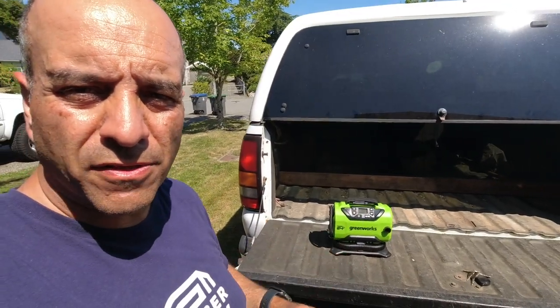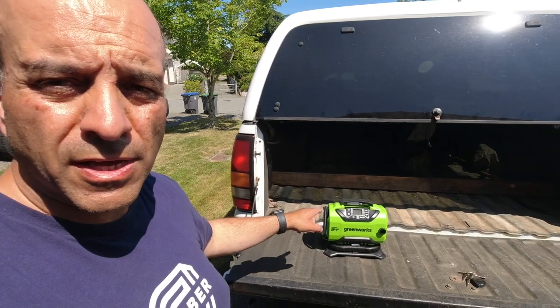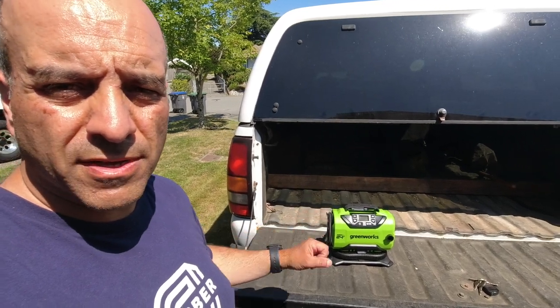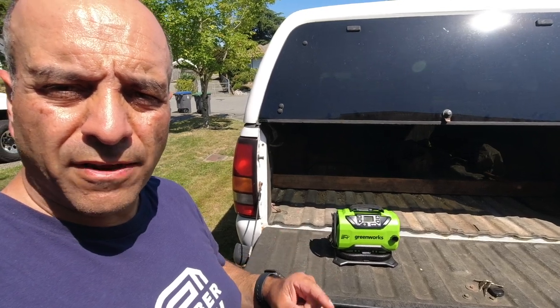Let me know in the comments below what you think of the Greenworks 24-volt Power All Inflator, or if you use something similar in your lawn care business. That's it for this one, guys — here's to wishing you all overwhelming success and freedom in your lawn care business. Bye for now.